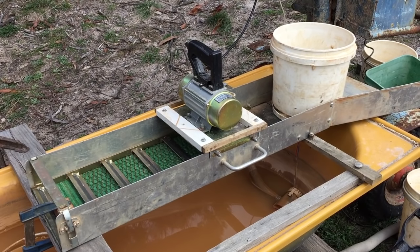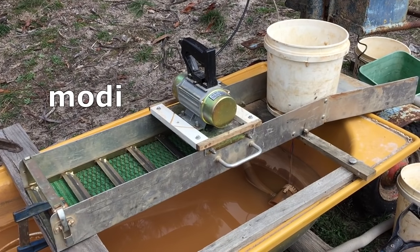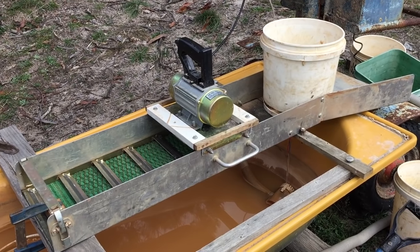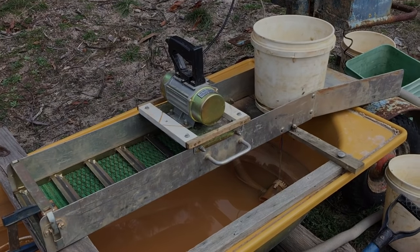What I'm going to show you today is how you can very easily and very cheaply modify your standard sluice into a vibration bed — and an extremely effective one at that — which will enable you to catch this ridiculously fine gold.